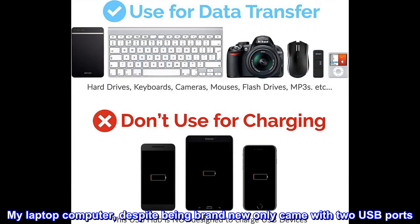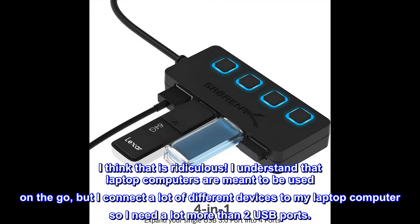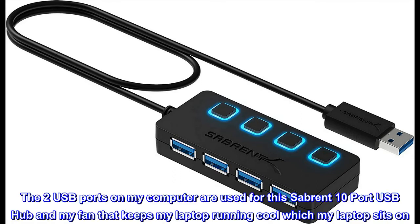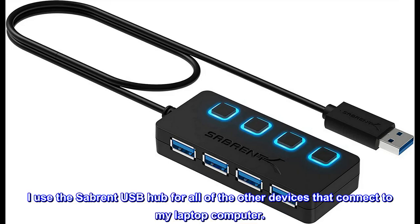My laptop computer, despite being brand new, only came with two USB ports. I think that is ridiculous. I understand that laptop computers are meant to be used on the go, but I connect a lot of different devices to my laptop computer so I need a lot more than two USB ports. The two USB ports on my computer are used for this Sabrent 10-port USB hub and my fan that keeps my laptop running cool. I use the Sabrent USB hub for all of the other devices that connect to my laptop computer.